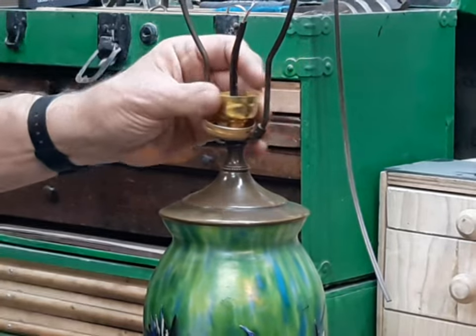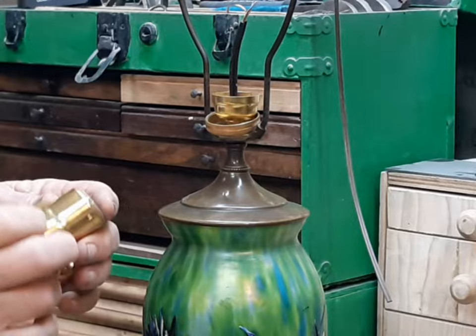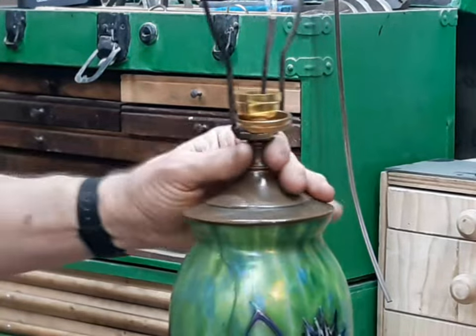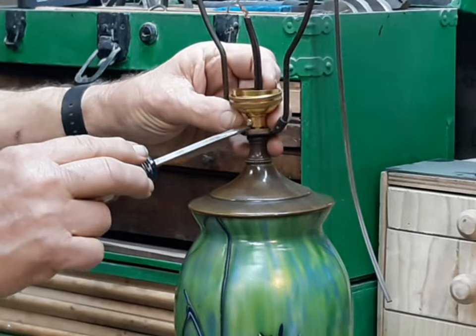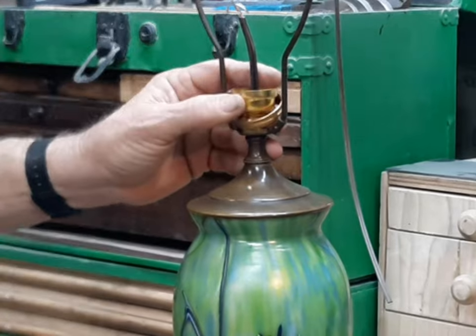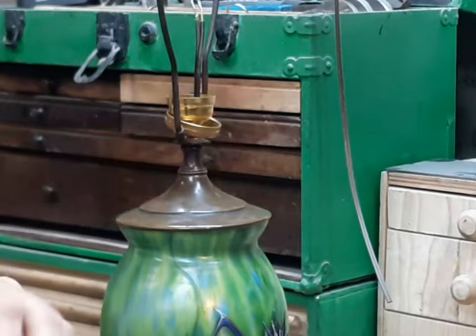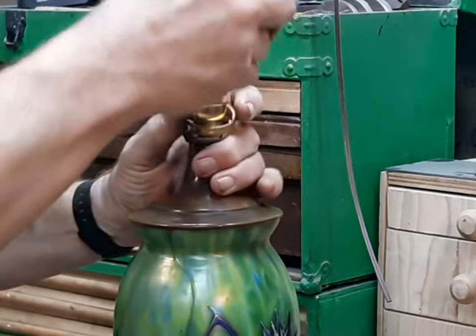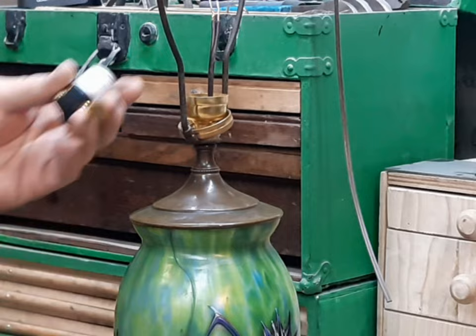The kind of socket I use here I buy from Graham Brass, one of the more popular online lamp sources. Screw this little lock screw down. You notice the notch here in the back? That tells me the back of the socket for sure, because there's a little dimple in the shell where it goes.